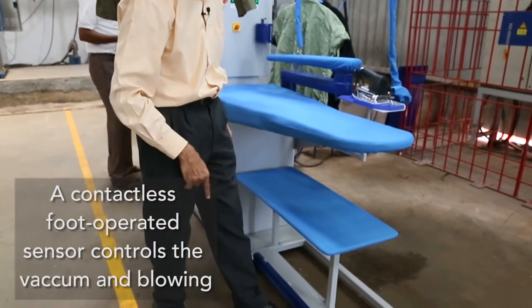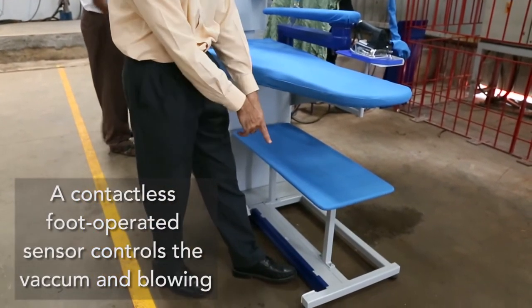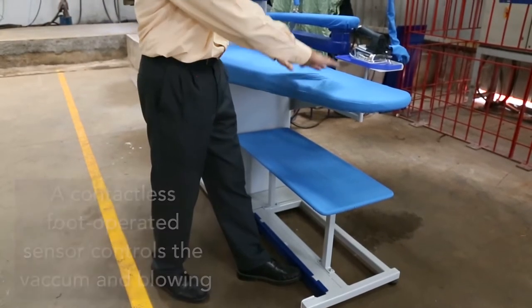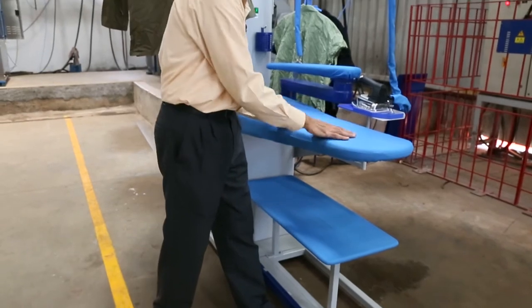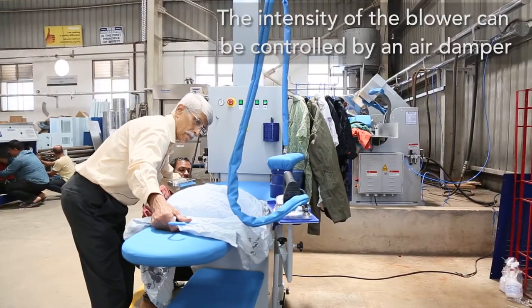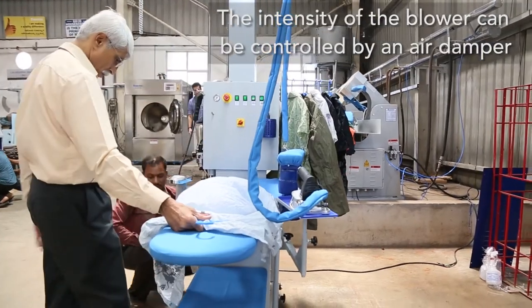...a contactless control. You can see there is suction but I am not touching anywhere. If I move my leg further, it becomes a blower. The blower volume can be adjusted with a damper, where the blower can be made high or low.